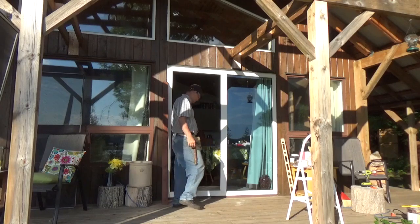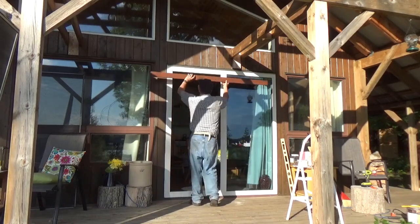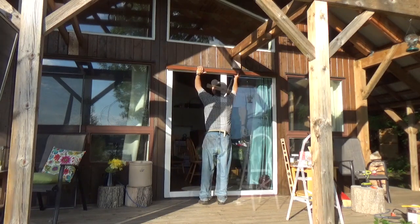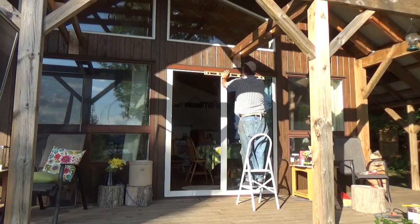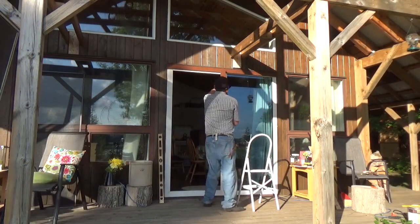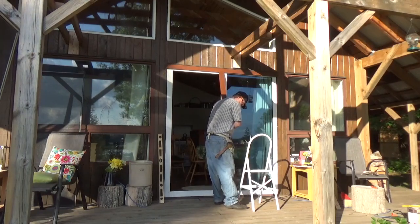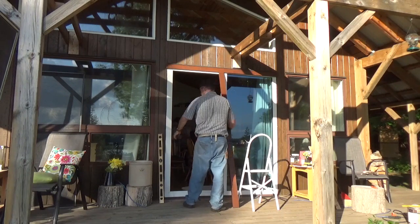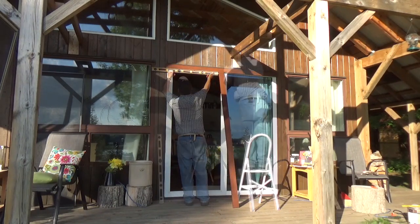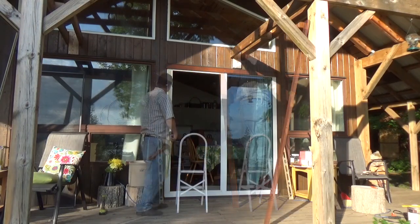It's our first trip through the new door!